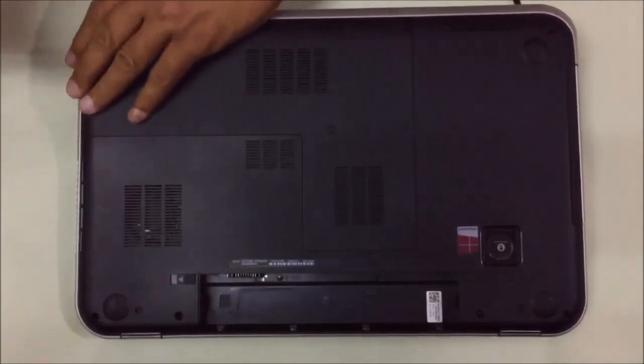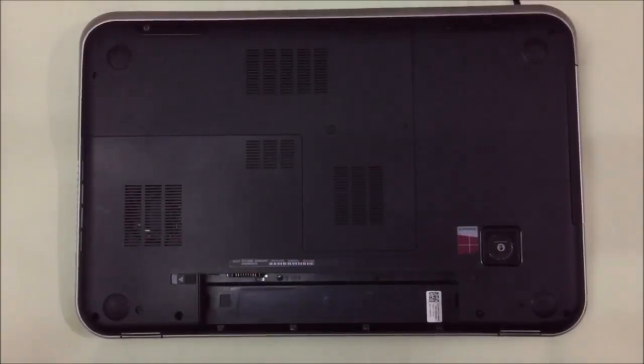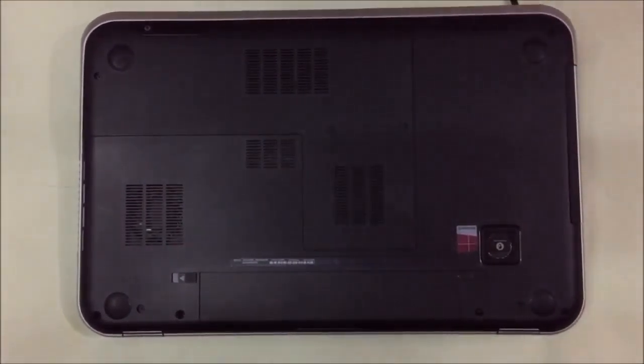Now your SSD is installed. Put the battery back in and it's done. Thank you for watching.